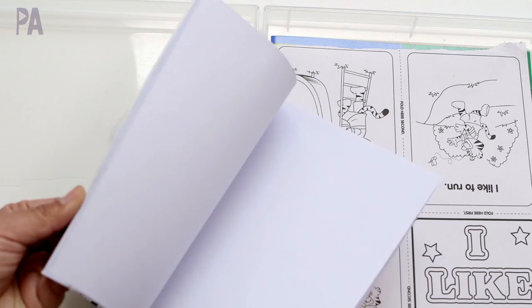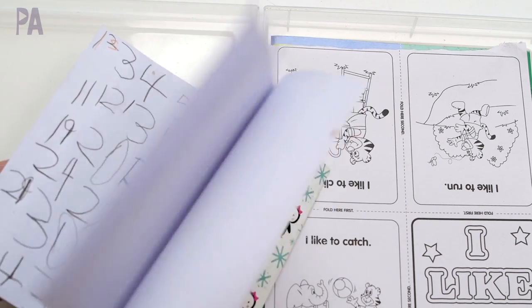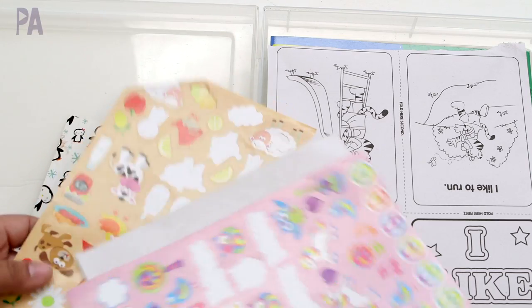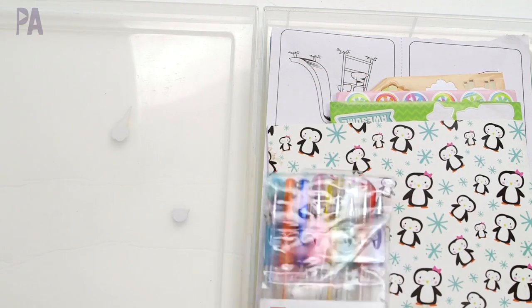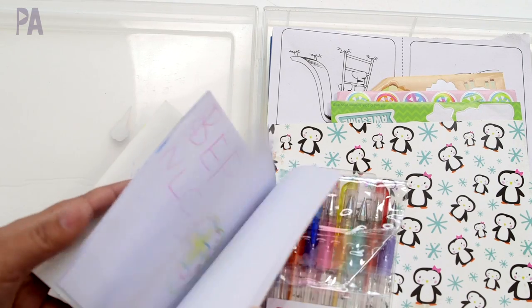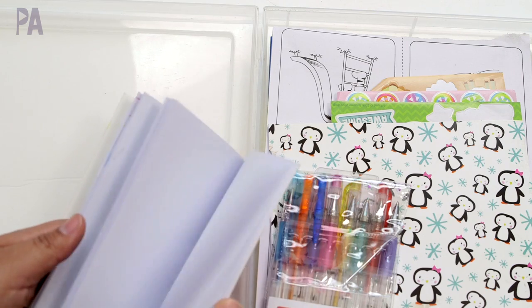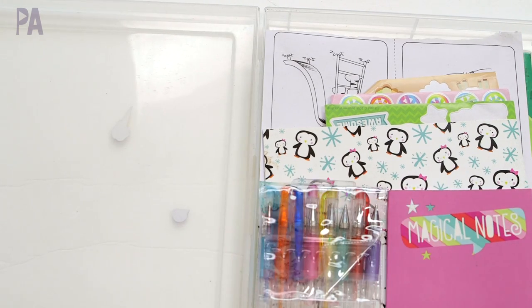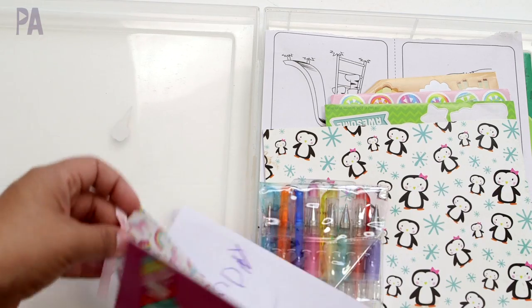She has a blank book from Target that's not quite filled up, so I'm going to keep this with some stickers in case she wants to do some of that. She loves the gel pens. She also has this unicorn notebook that she likes to just draw in — I'll keep that in there too. It came with a little bookmark which she really liked.